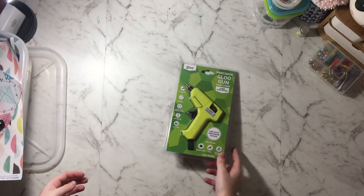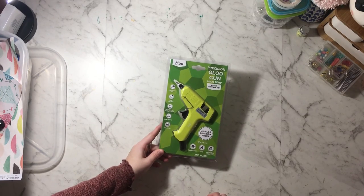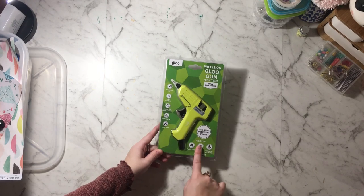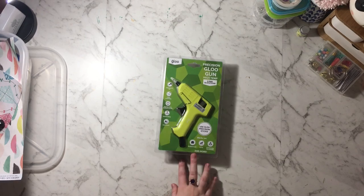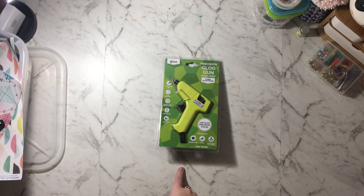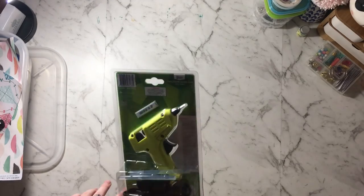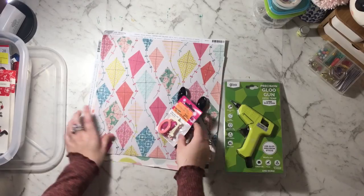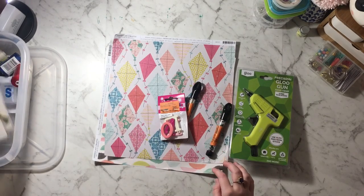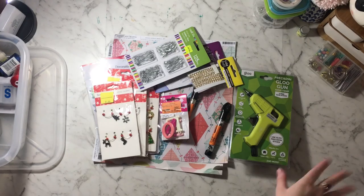I also got a new glue gun because mine broke — this is a precision tip one, and I've wanted a precision one for ages. It was originally $30 but was 20% off, and then I had a $10 off coupon, so it was a great deal. It comes with two glue sticks so I'm very excited. Thank you for watching my whole video — I hope you enjoyed it and stay tuned to see me use all this fun stuff. Thanks for watching, guys, bye!